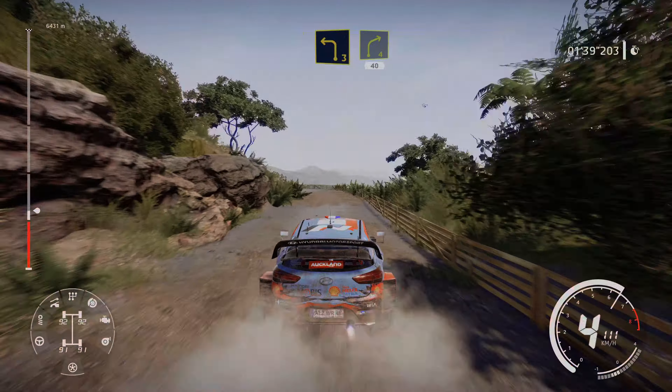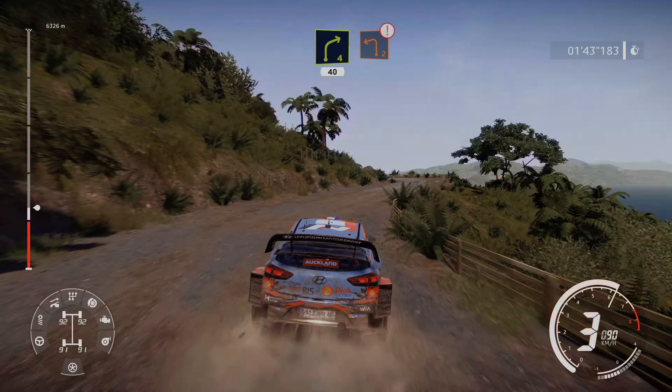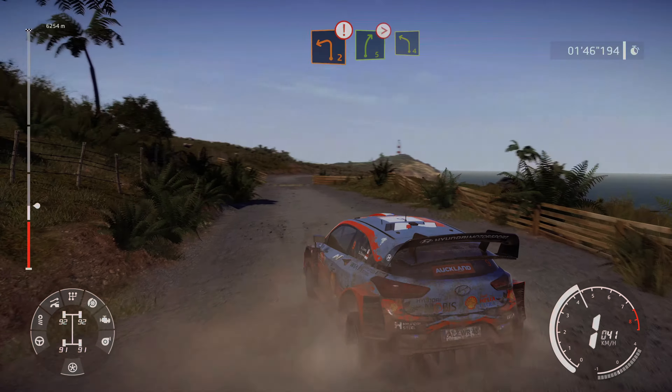Left 3, into right 4, tightens. And left 2, caution, keep middle through gate. And right 5, tightens, for left 4, medium.